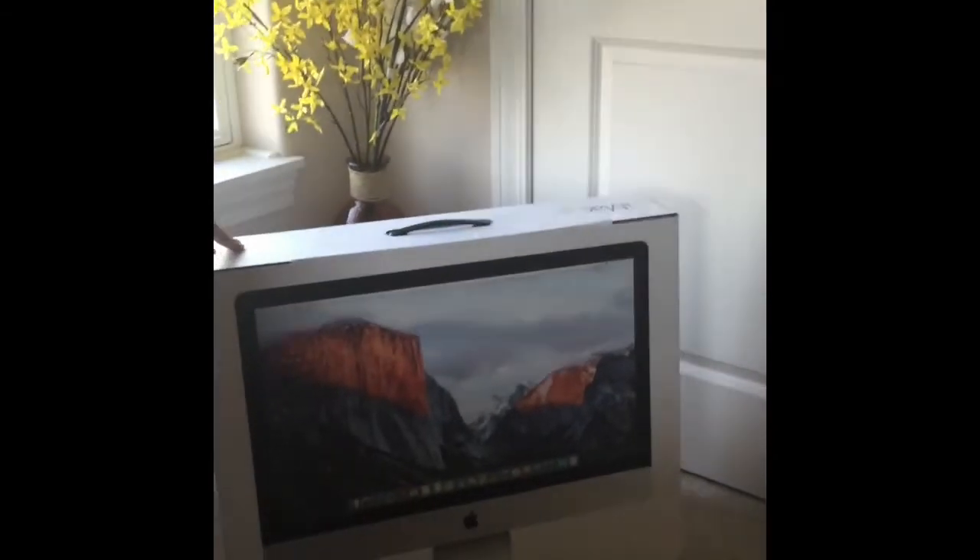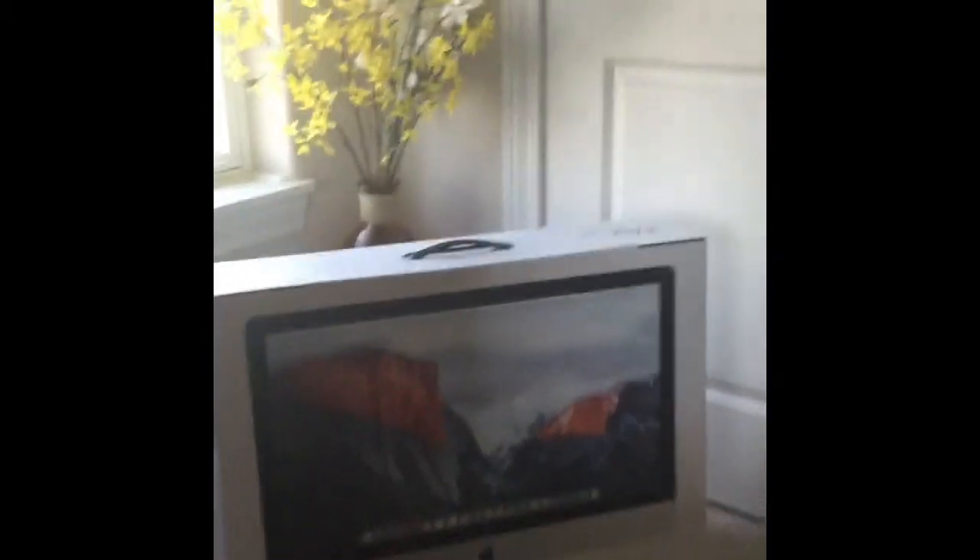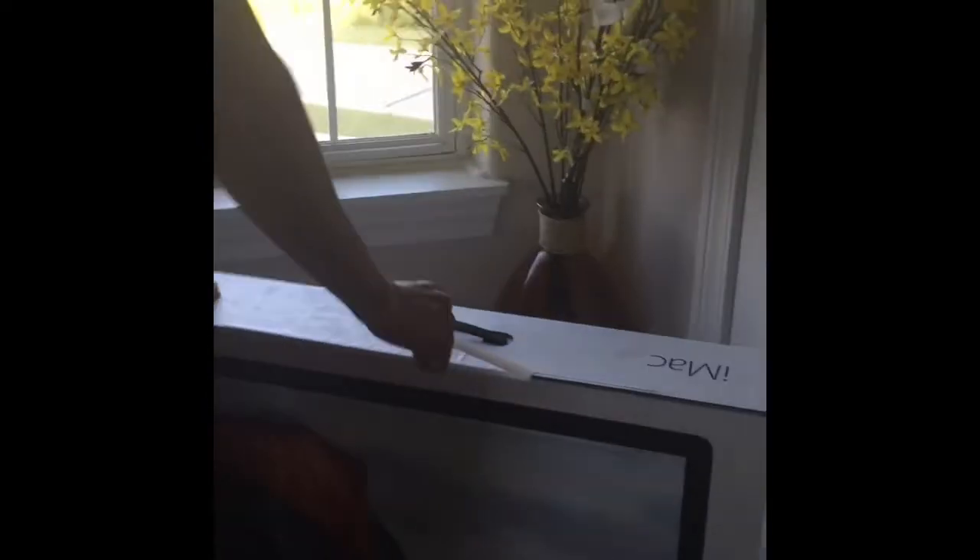So here's the box right here. The 27-inch iMac — huge. It's pretty heavy, it's like 50 pounds-ish, I don't know. So I'm gonna unbox this. I'm not gonna set it up right now.